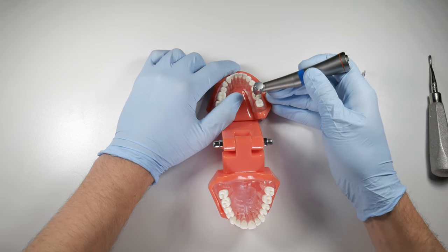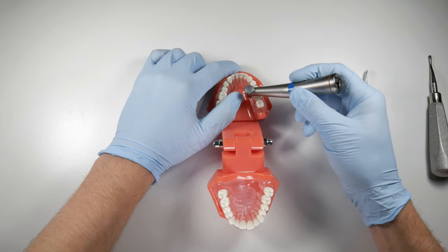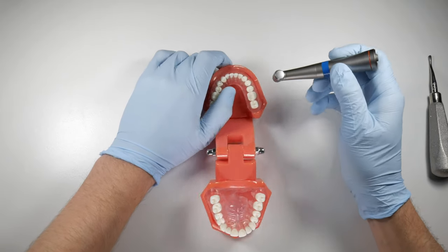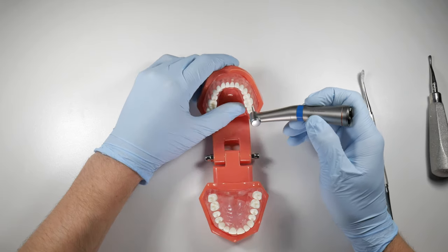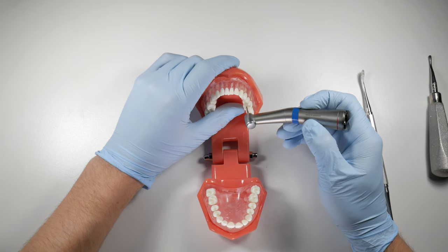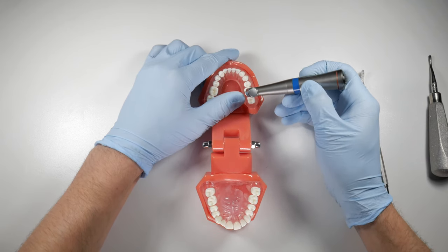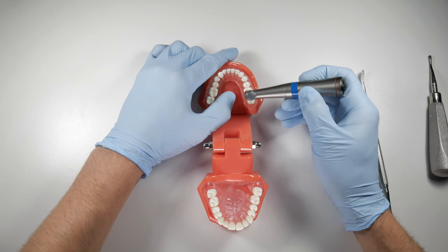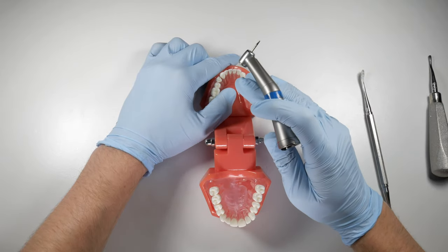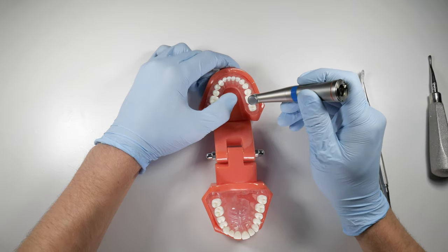Continue to section the tooth, but you don't want to go all the way through because you don't want to puncture through the lingual plate. Go about two-thirds of the way through, and note that these teeth are not straight up and down. If you're sectioning straight up and down, you might think you're about two-thirds through, but you're actually almost lined up with the lingual plate. Take into consideration the tilt of the tooth — they're usually leaning inward or medially — so tilt your bur along with that to section through properly.